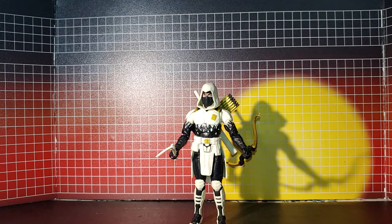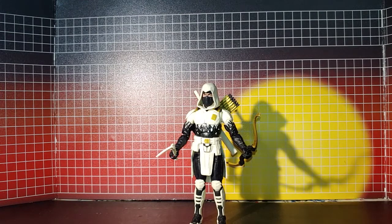Here is my Storm Shadow before I do anything with it. As you can see, it is essentially Ninja Force, not Cobra. So I need a Cobra agent Storm Shadow — that's what I plan to do.